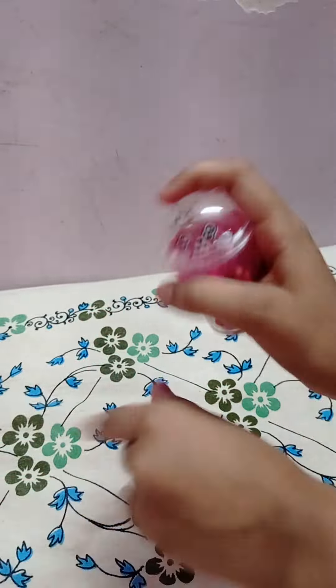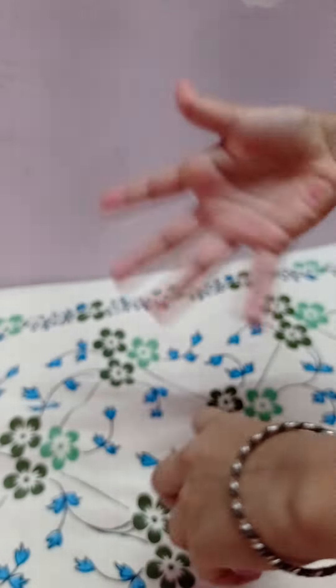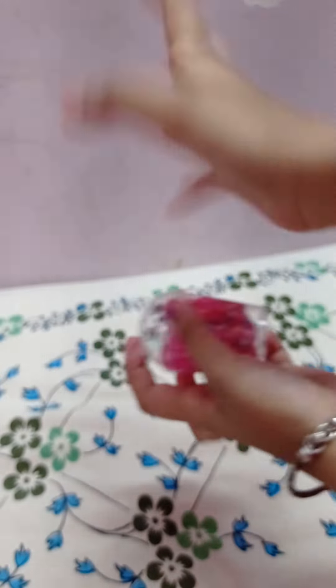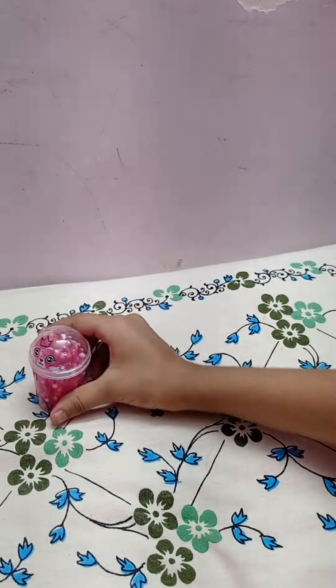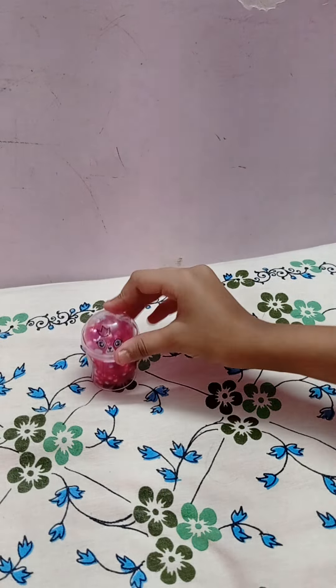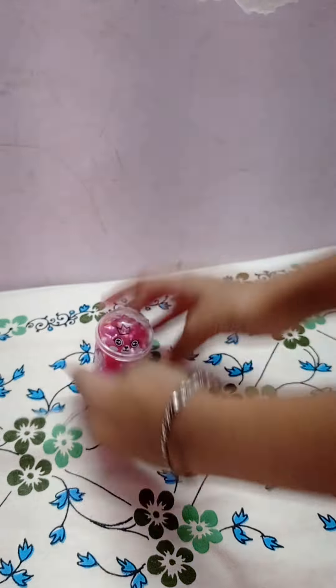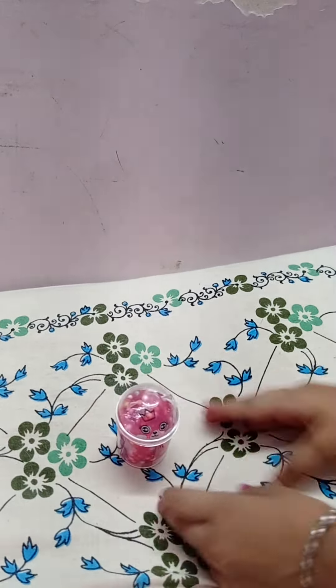I actually got it at a stationery fair, so I got a lot of things there. I'm going to post another video after this. So yeah, you can buy this slime — it is really, really likeable for kids who like slimes. Stay tuned!